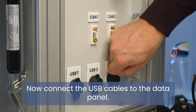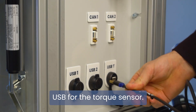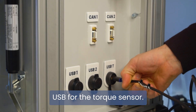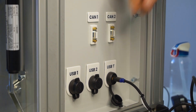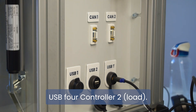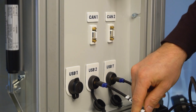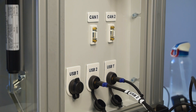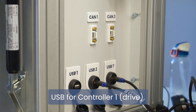Now, connect the USB cables to the data panel: USB for the torque sensor, USB for controller 2 (load), and USB for controller 1 (drive).